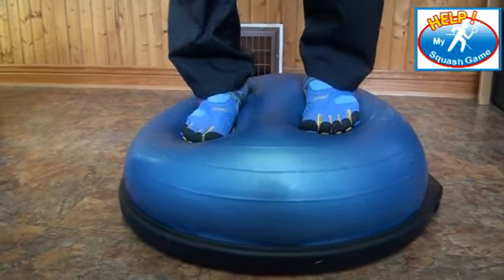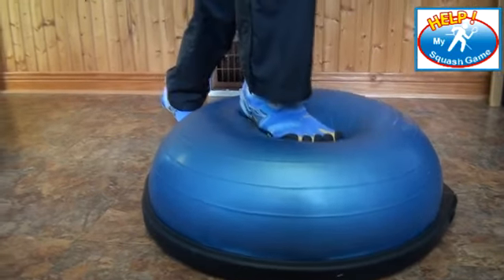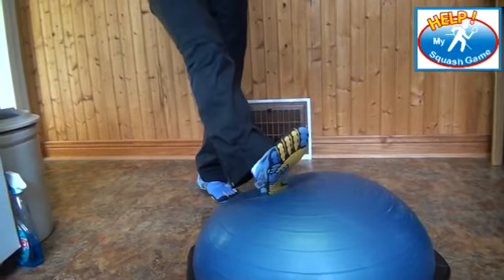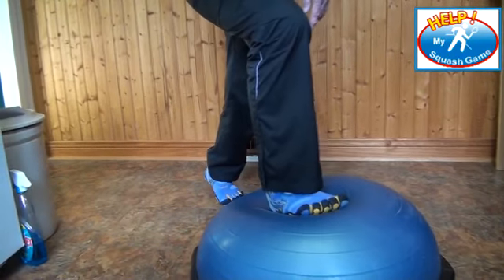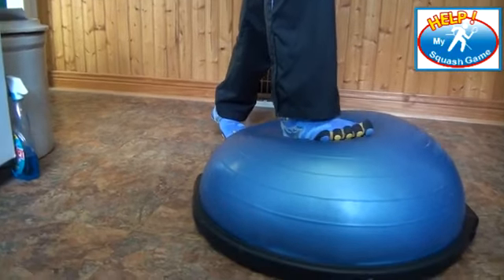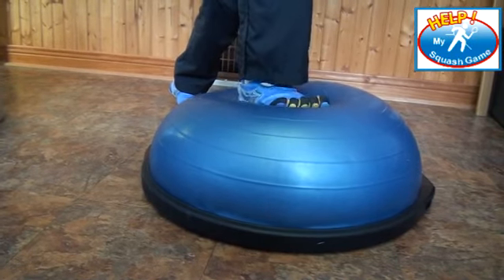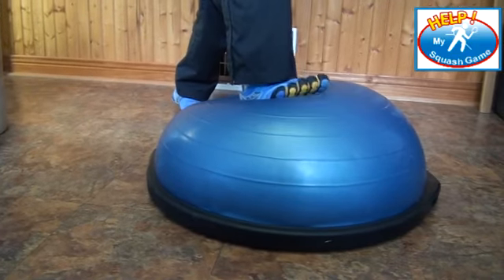After that, I can start stepping and lunging onto the ball to get the feel of putting my foot down. There are thousands of ways you can use this, but it will help your ankle mobility, foot mobility, and foot strength. This is Bob Cooper suggesting that you work your feet in order to have great motion on the court.